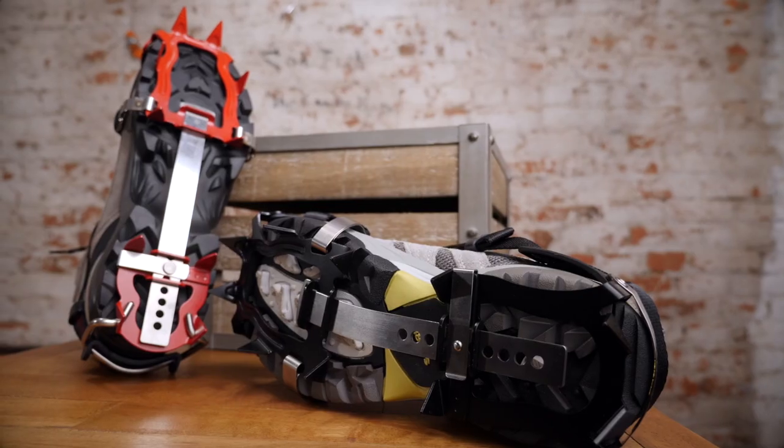Hey guys, how's it going? My name is Stu and I'm an associate here at Ketula. Today I'm going to talk to you about our hiking crampons.